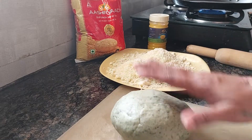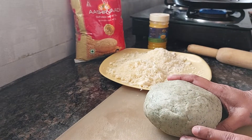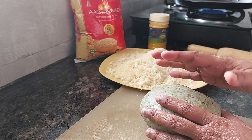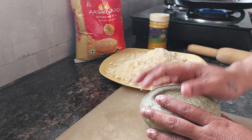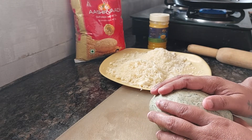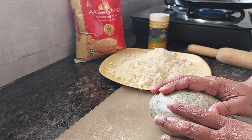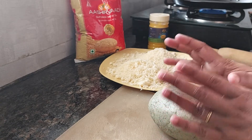This dough has been kneaded with palak. What I have done is I took around four to five leaves of palak, that is spinach, and I boiled it nicely with a pinch of salt, and then I left it to cook for around 5 to 10 minutes.